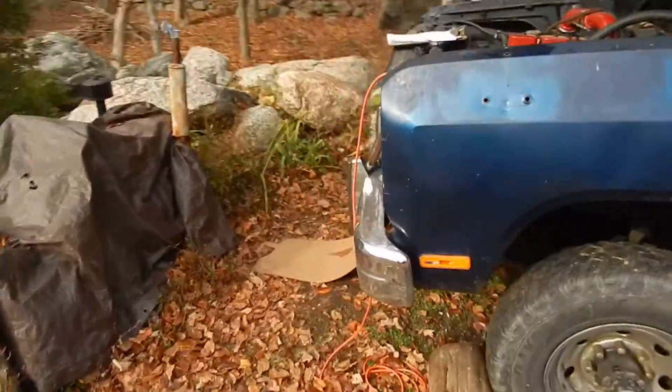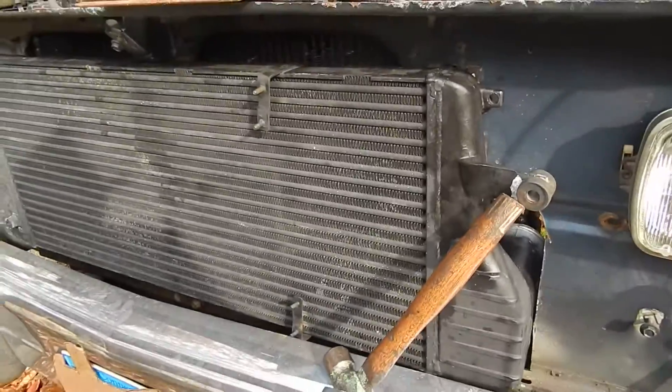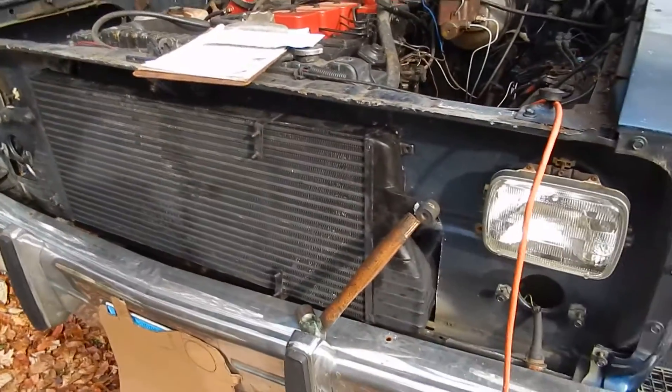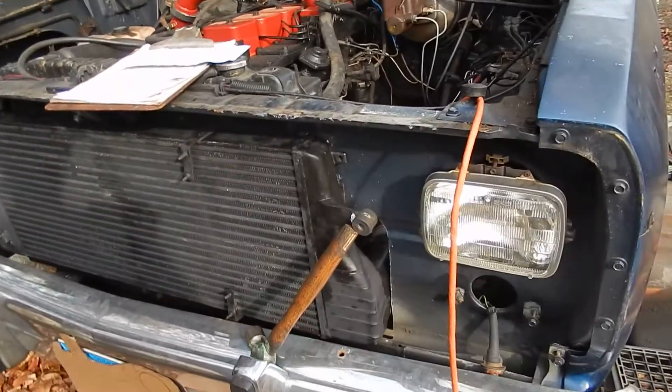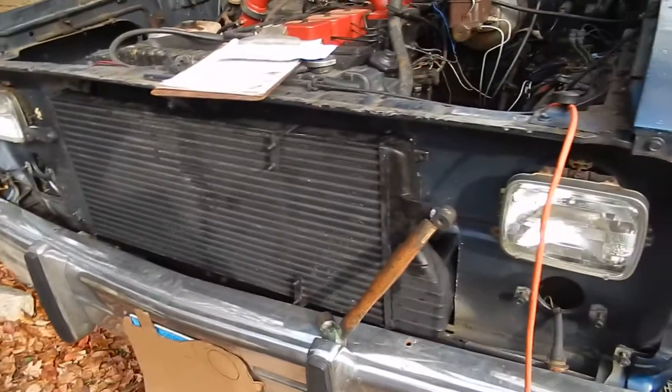Up front, on the other end of the truck, I'm putting in an intercooler. This is a second-gen intercooler — it's out of a '95, I believe. And I just, this morning, worked on getting this fitted up.